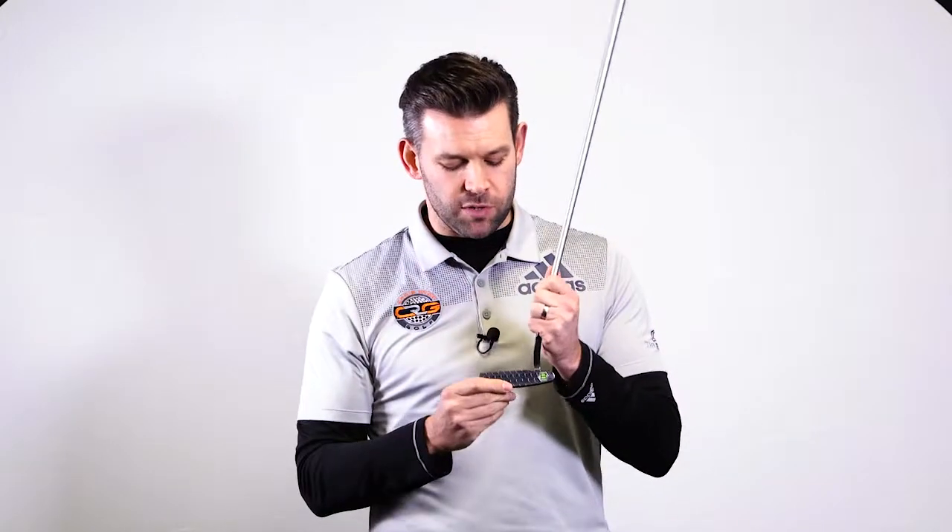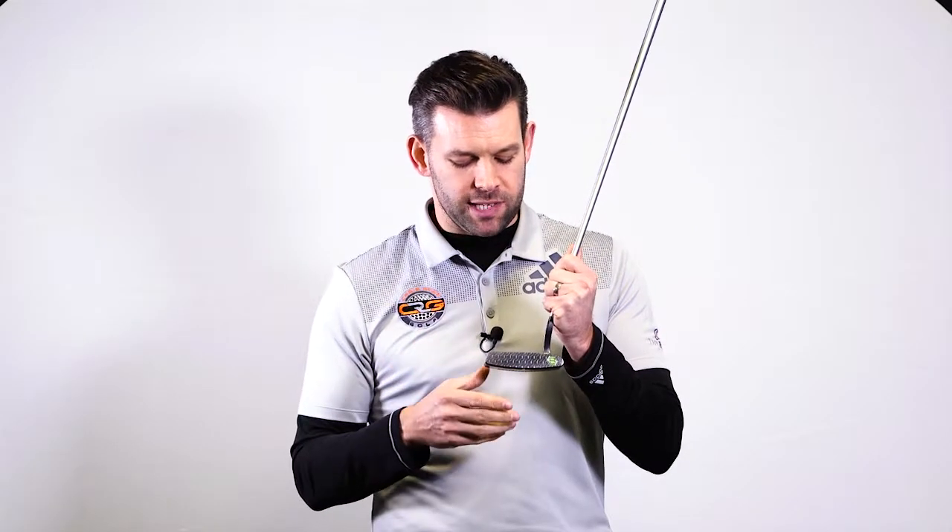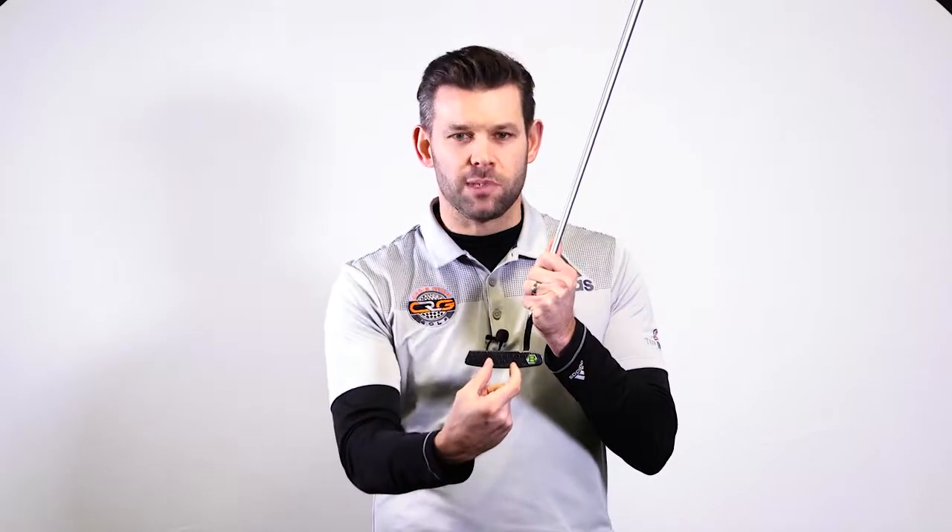If we look at the putter face, we have this very distinctive milling pattern which you've seen on other Betanadi models. What we hear from Betanadi is that the milling device actually comes in from directly opposite the club face, as opposed to coming in from the side, which is how they do some other putters. Betanadi says this allows them to mill the face even more accurately and get that ball rolling even truer off the club face.